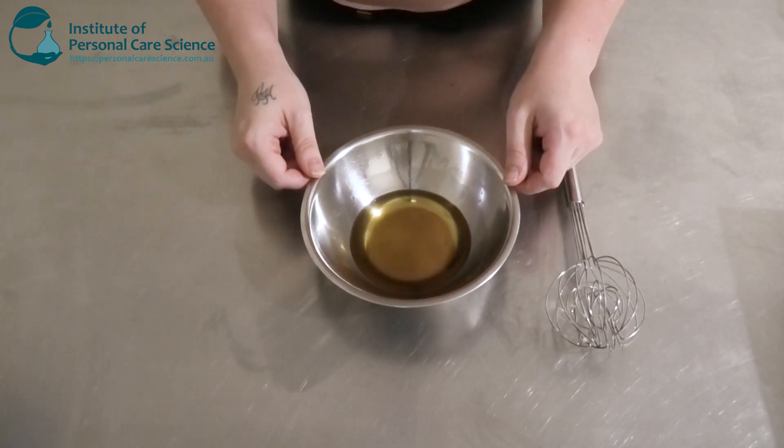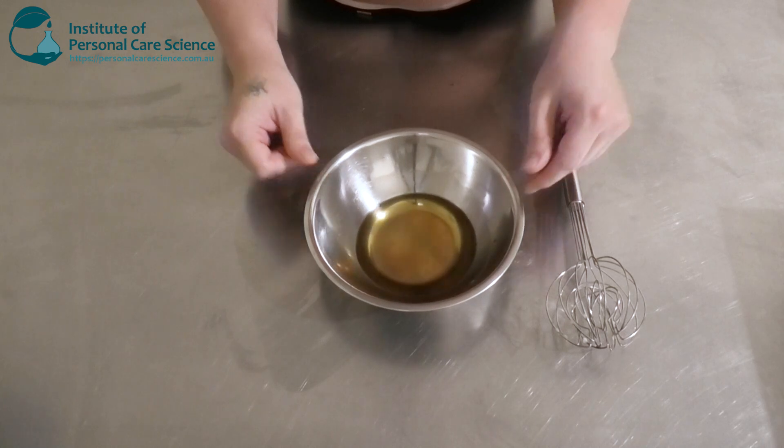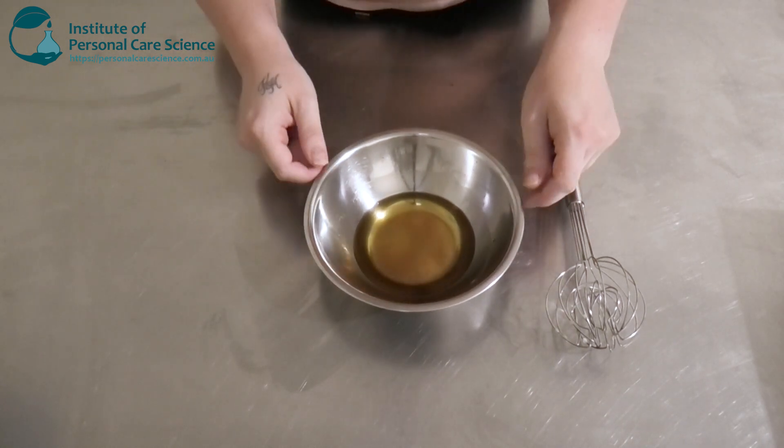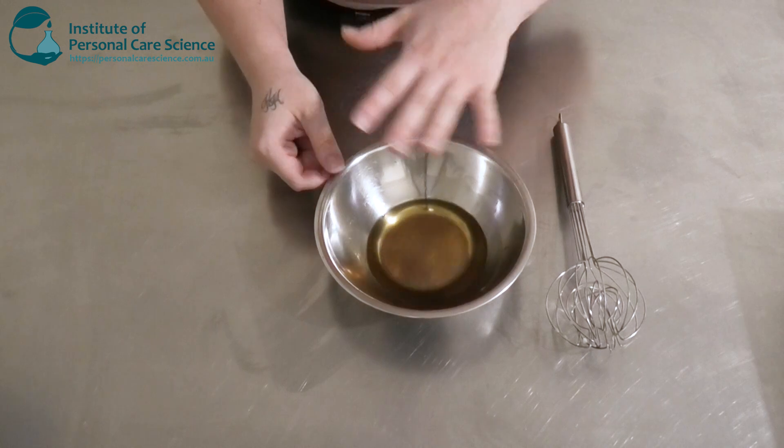We'll need to let this sit overnight until it goes into its solid form. And if you like, this would also be the time to pour it off while it's still molten.